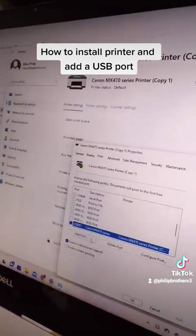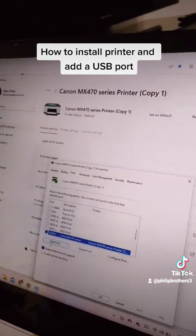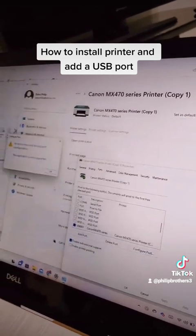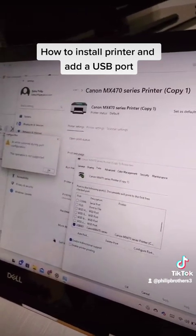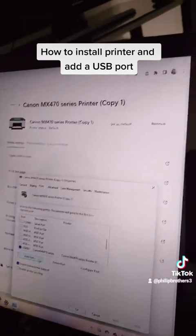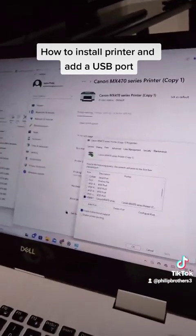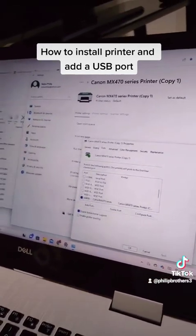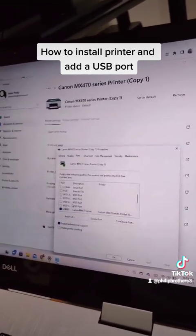We can add this port, delete the port, or configure this port. Go ahead and configure — but it won't let us configure because it's already configured, so click OK. You can also add a port or delete a port.